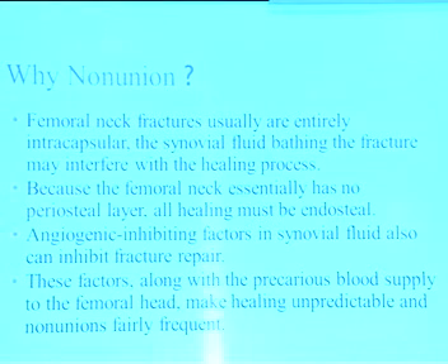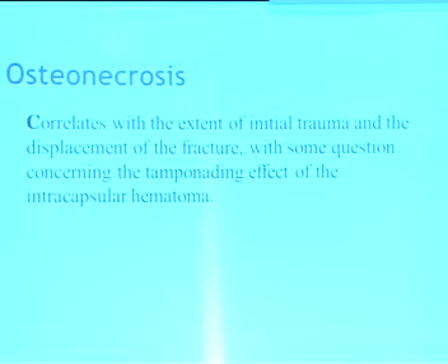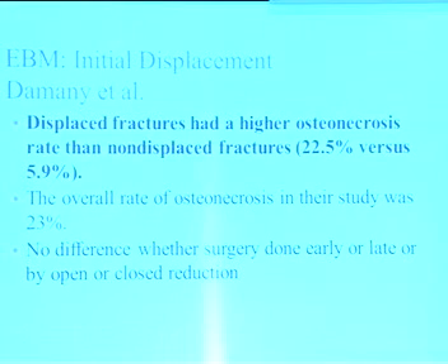Why do we get non-union? The fracture is intracapsular, bathed in synovial fluid, there is no cambium layer in the periosteum, and angiogenic inhibiting factors in synovial fluid all prevent union. Open reduction leads to non-union rate of 11.2% while closed reduction leads to only 4.7% non-union, but displaced fractures requiring reduction have a much higher non-union rate. Osteonecrosis correlates with the extent of initial trauma and displacement. In younger patients, you should open the capsule. Damani et al. found that initially displaced fractures had higher osteonecrosis rate — 23% — compared to non-displaced fractures.